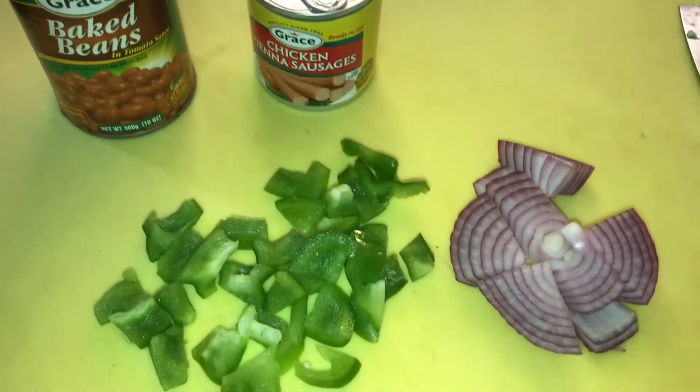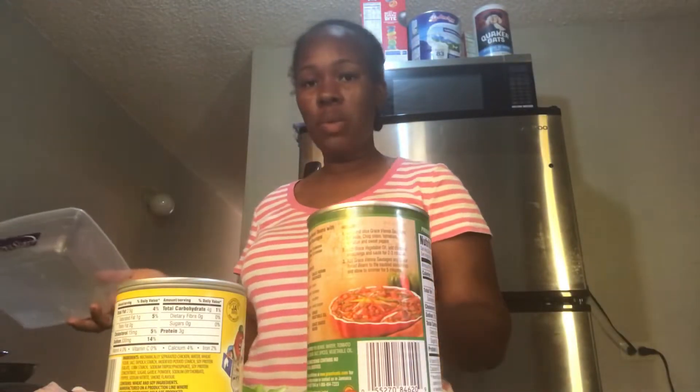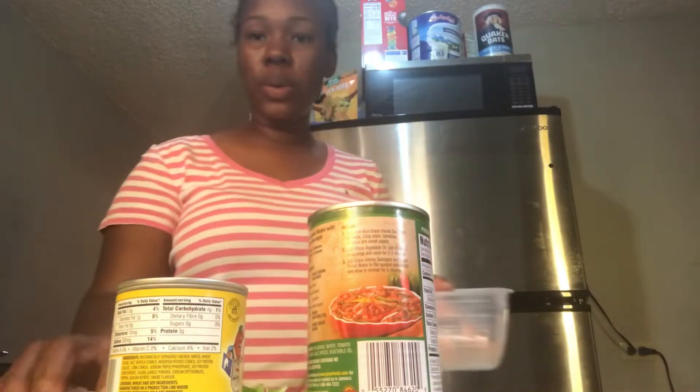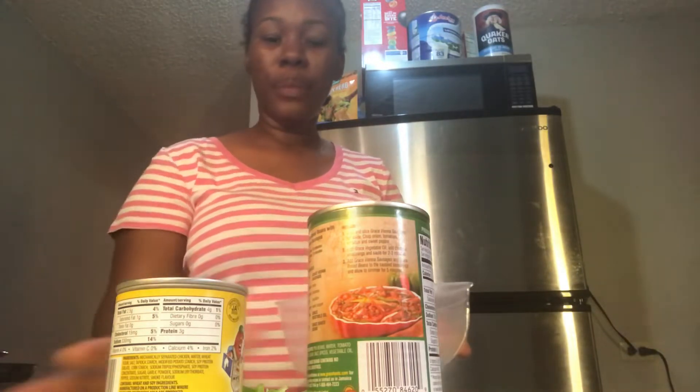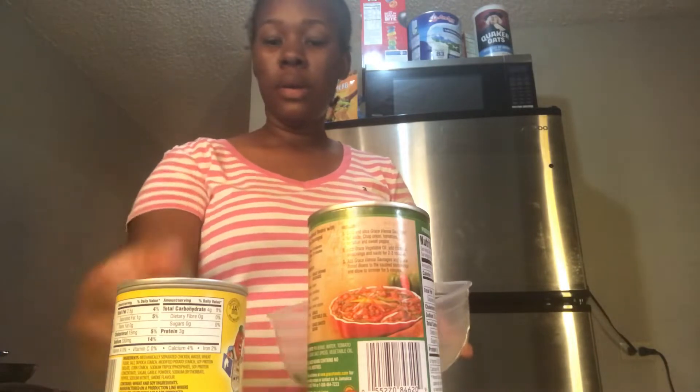I have a pot over there heating with some vegetable oil. I'm just going to put my red onion and my peppers in a bowl and put it aside.